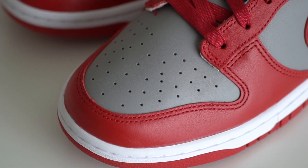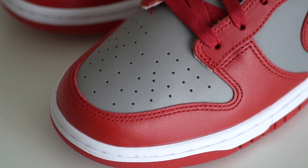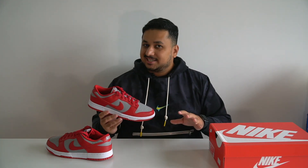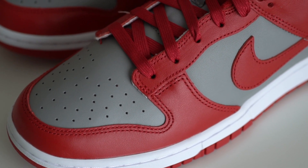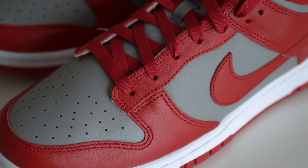Surrounding the toe box there's a varsity red leather panel that extends upwards along the shoe. The quality of the leather here is pretty decent — I wouldn't say it's the best quality but it's not too bad. The soft gray panels are a little hard but the varsity red panels seem to be a decent amount of soft.